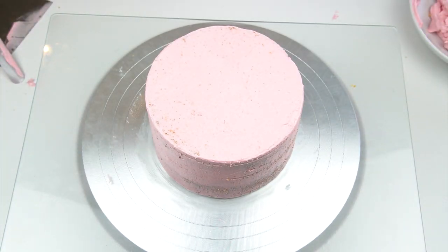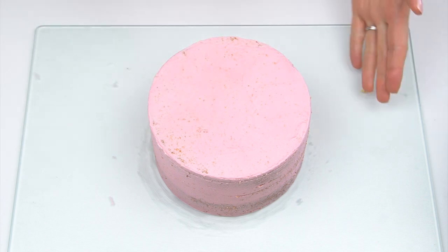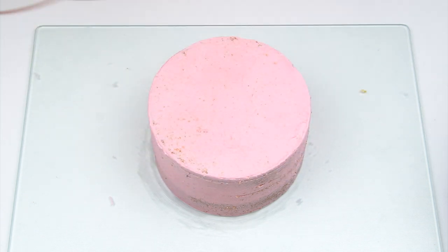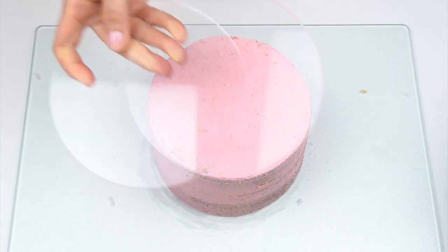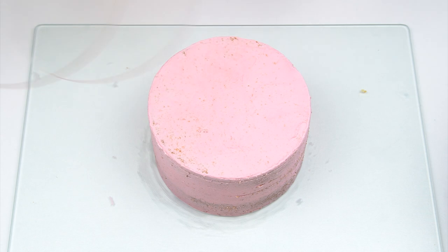Once I've added the crumb coat I'm going to pop my cake in the fridge for that buttercream to firm up. When you take your cake out and the buttercream has firmed up, there are two different ways you can add your outer layer of buttercream. You could just put it on normally with your offset spatula and use your smoothing tool to get it nice and smooth. I'm actually going to use my acrylic discs — I just love how easy it is to get a nice sharp finish with them.